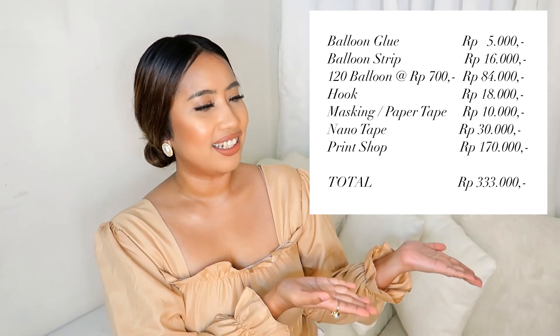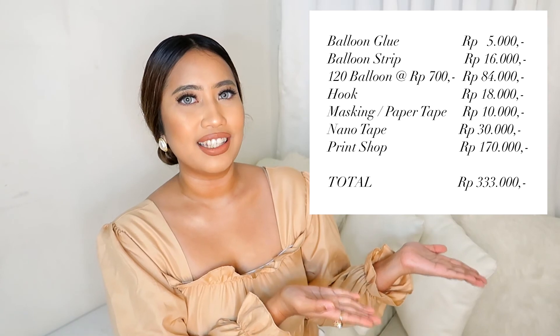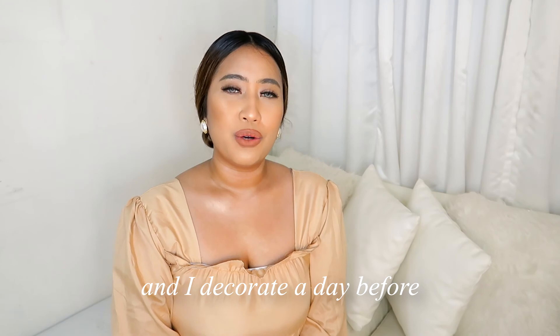Now for the budget: I spent about 300,000 rupiah on this entire decoration — that's roughly $20. I know it's very cheap, but if you can find even cheaper options, absolutely go for it. I'll put the full cost breakdown on screen so you can see where every item falls. One final tip: I suggest preparing everything at least a month in advance, because you never know what might go wrong with shipping, or if you need time to revise your design.